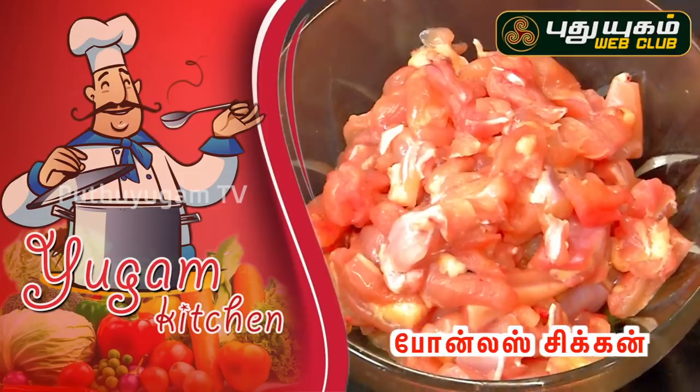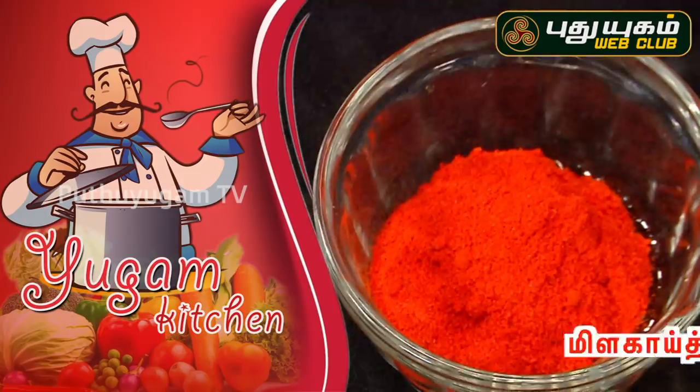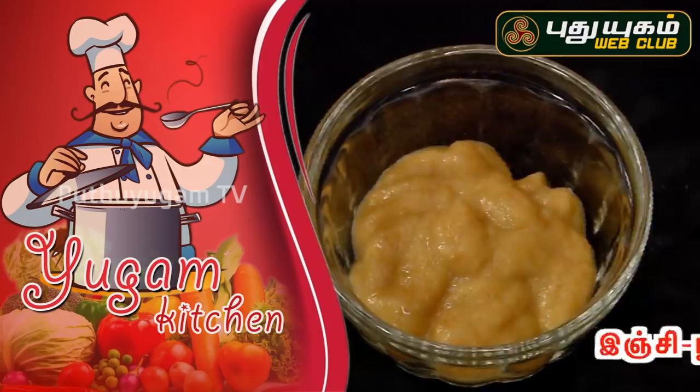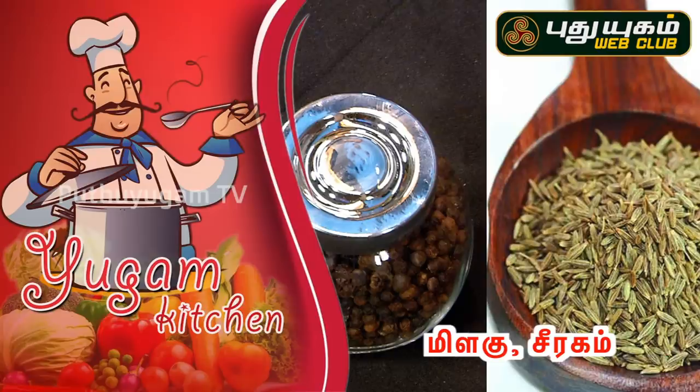The ingredients are: boneless chicken, Yelumichai padacharu (lemon juice), Manjal thoole (turmeric powder), Milahai thoole (chili powder), Uppu (salt), Arusimavu (rice flour), cornflour, Muttai (egg), Inji pundu (ginger-garlic), Milahu (pepper), and Seeraham (cumin).